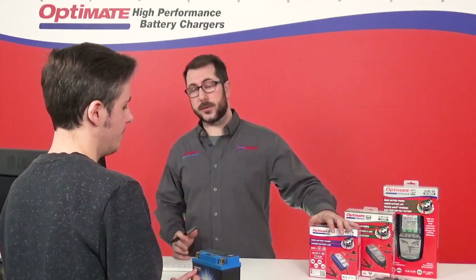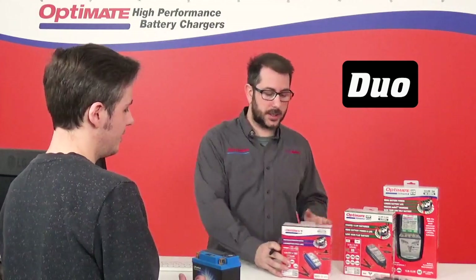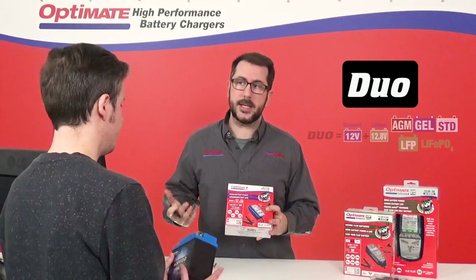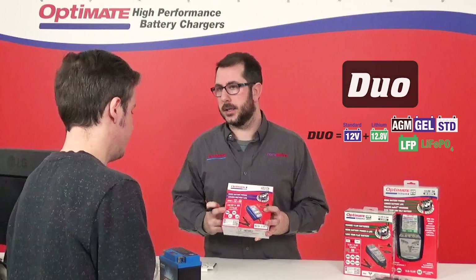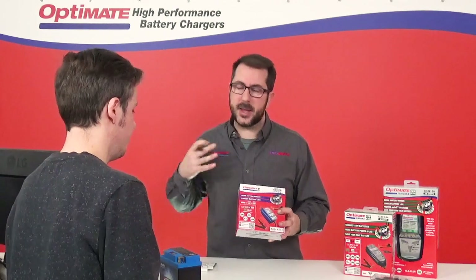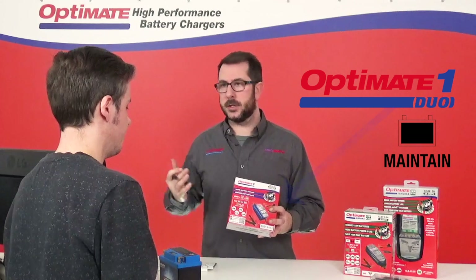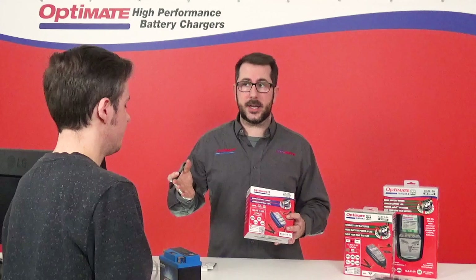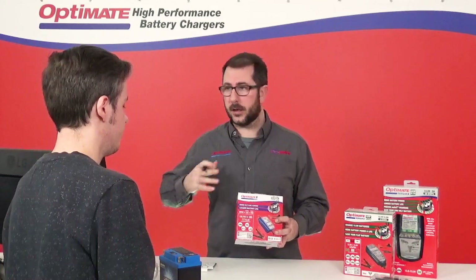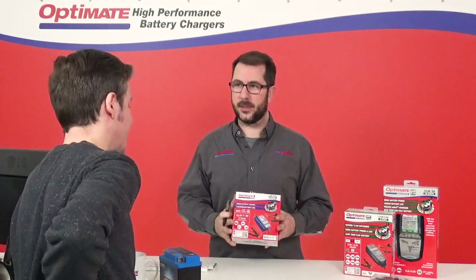They have the Duo technology. What's Duo? The Duo technology is actually made to charge and maintain both lead-acid batteries and lithium batteries. But it's a maintainer, so it's for those who never forget to charge and who connect their charger to the bike whenever they get home. Are you one of those people who never forgets to charge? No, sometimes I forget it.